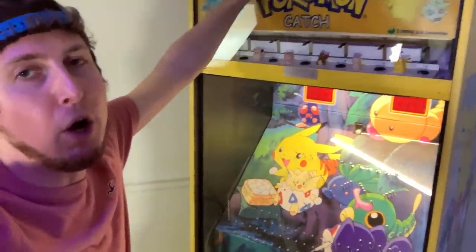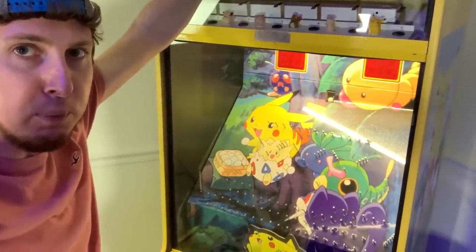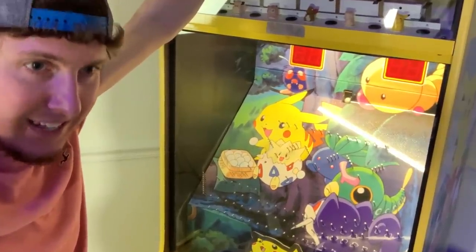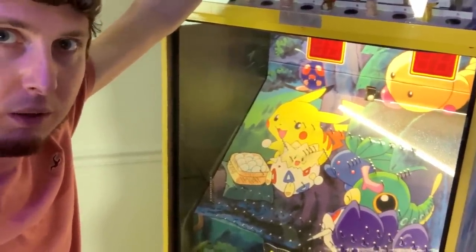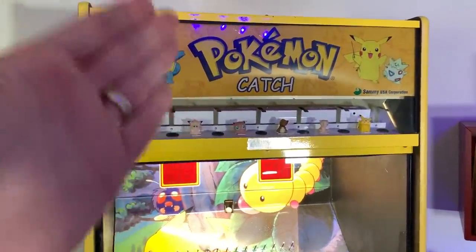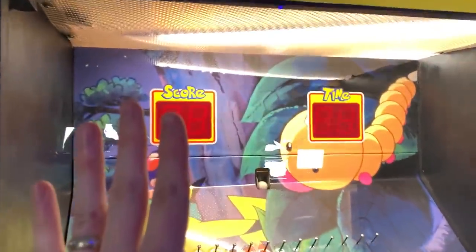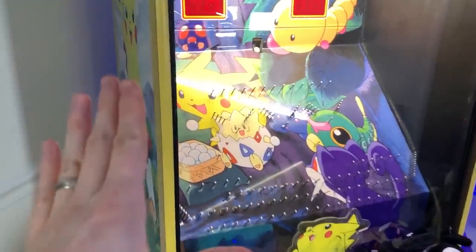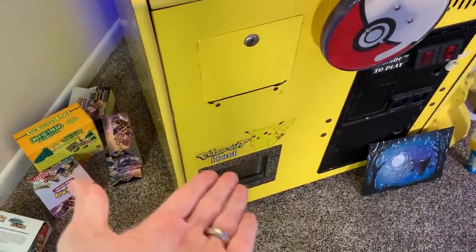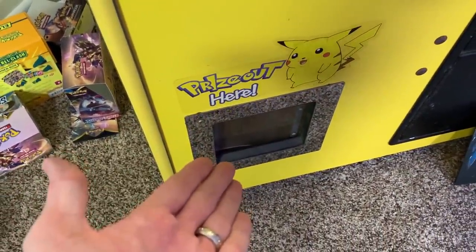This right here is a Pokemon arcade machine, and today we're going to get some Pokemon Rebel Clash booster boxes from it. This was an idea I had in my head, and it sounded better when it was in there. But we're going to try. This, ladies and gentlemen, is my Pokemon Catch arcade machine from 2001. We have to turn the game on itself, and we're going to get some Pokemon booster boxes from that spot right there. It says prize out, so obviously that means there's going to be Rebel Clash booster boxes coming out of there.